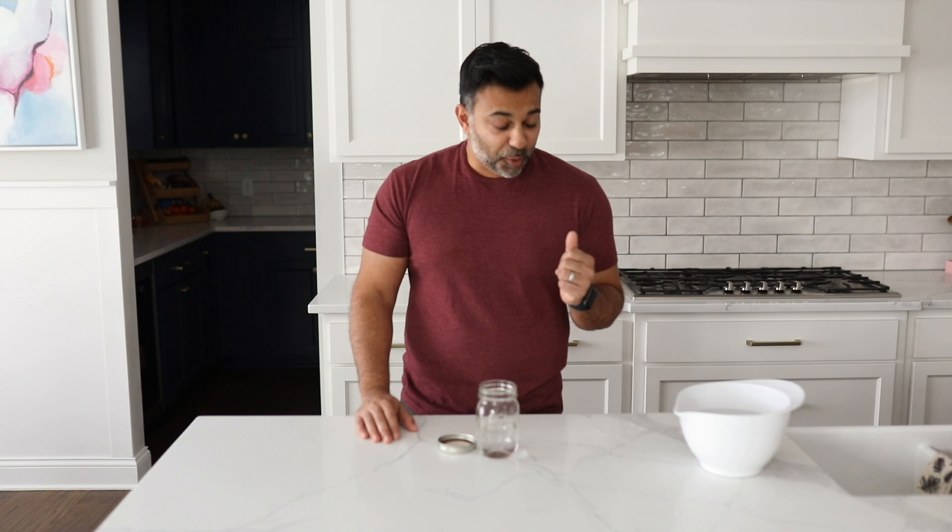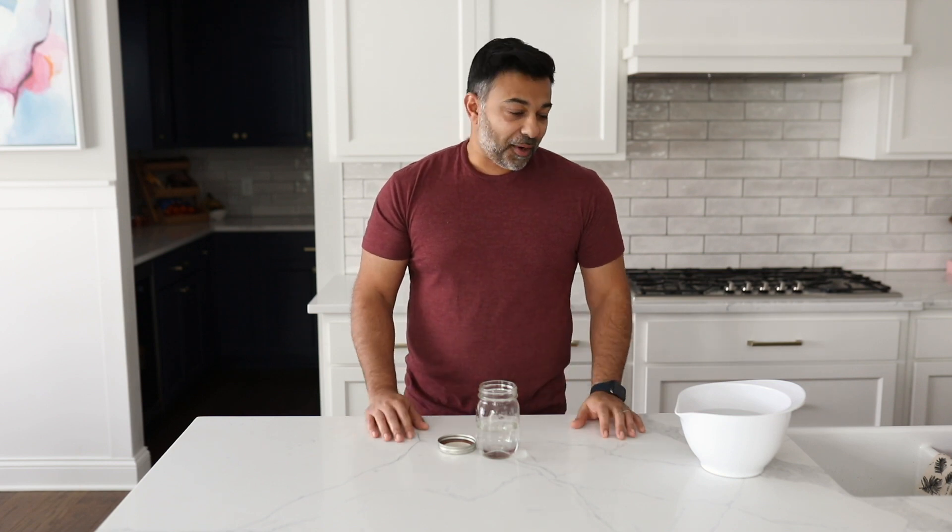Hi, welcome to the Top Sous Vide channel. I'm really excited to try something with you guys today. I've been cooking a lot of eggs in the test kitchen — hard-boiled or soft-boiled eggs — and it's been a real pain to peel. So I was looking for a better way to peel these eggs.